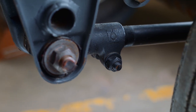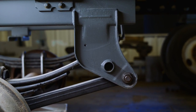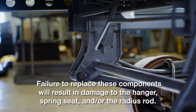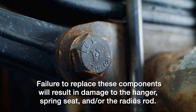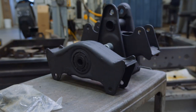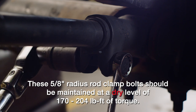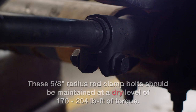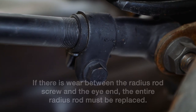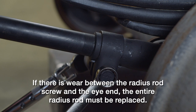Loose operation of the radius rod bolts can result in wear, requiring that new Hutch components be installed to avoid structural damage. During your visual inspection, if you observe any wear or loosening in the bushing, it is imperative that you immediately replace the radius rod bushing and bolt. Failure to replace these components will result in damage to the hanger, spring seat, and/or the radius rod. In many cases, it is easier to replace the entire radius rod assembly instead of just the bushings. Next, check the 5/8-inch radius rod clamp bolts. These bolts should be maintained at a dry level of 170 to 204 pound-feet of torque. If the clamp bolt has not been properly maintained, wear between the radius rod screw and the eye end will occur, and the entire radius rod must be replaced. Simply retightening the clamp bolt or replacing it will not correct the problem.